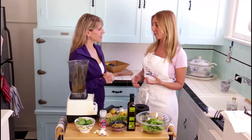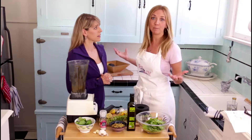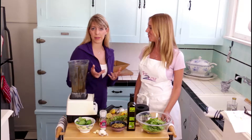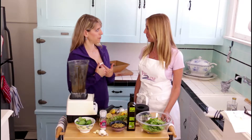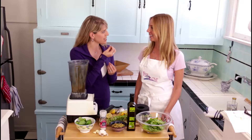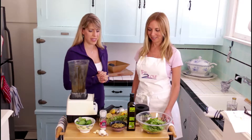I actually made up this recipe for one of my clients because they love pistachios, they love mint, and they love lemon. And pistachio is the only nut, being paleo, that I haven't used yet. As we were tasting them, it does have kind of a cheesier flavor, which makes sense when you're trying something dairy-free but want that texture and flavor.